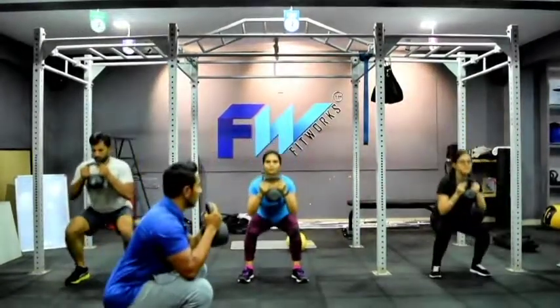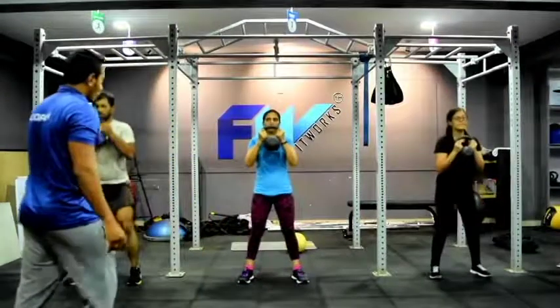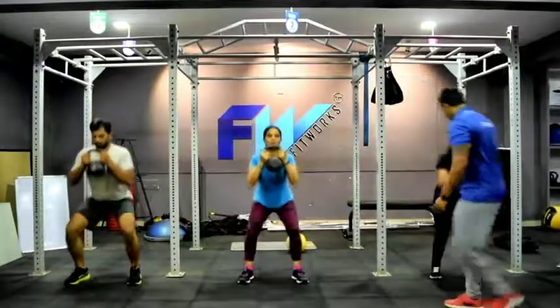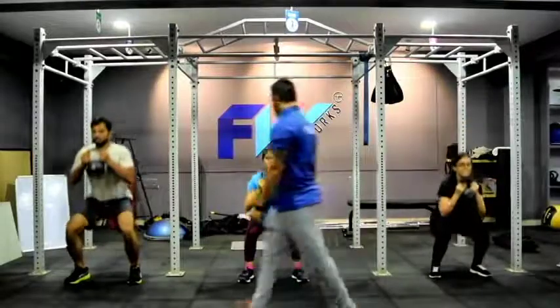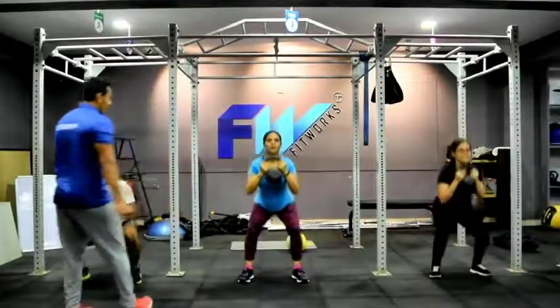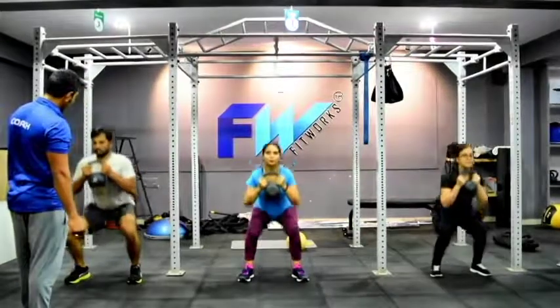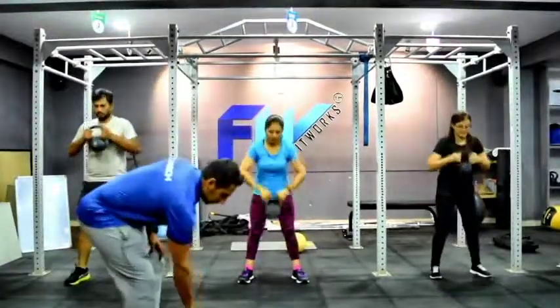Up, move on. 3, go on. 4, easy. 5, go deeper. 6, very nice. 7. 8, do it together. 9. And 10. Drop it down.